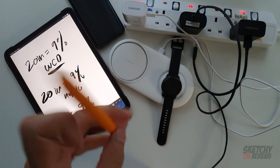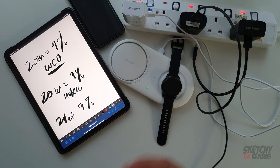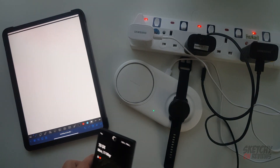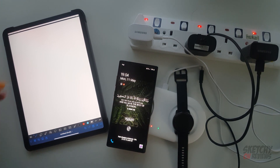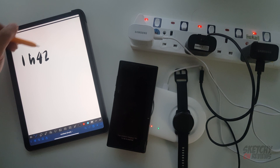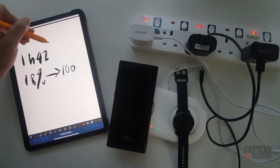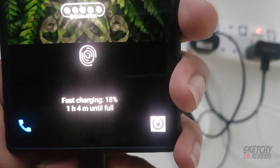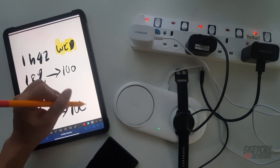I'm going to switch the camera now - I'm currently recording with the Note 10, switching to the S (acid) Plus, so there'll be a drop in quality, bear with me. Right now we have 18 percent battery. Placing it on the Wireless Charger Duo - we get 1 hour and 42 minutes to fully charge from 18 percent to 100. Now let's go with the Note 10 charger - we got 1 hour and 4 minutes from 18 percent to 100.